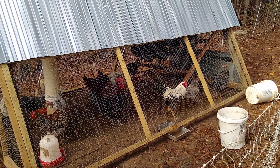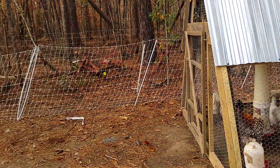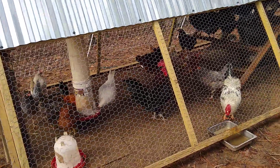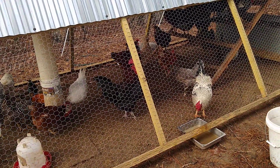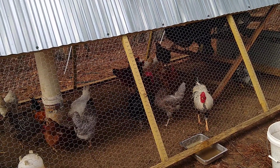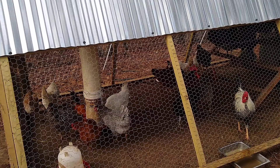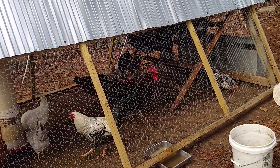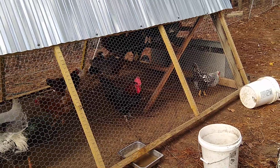The next thing I have to do is prevent them getting over the fence, and I'm going to do that by clipping one wing on each chicken. Several of these chickens have been here for at least 18 months and have had their wings clipped, but I have some new chickens that have not had their wings clipped, so I'm going to do that today also.